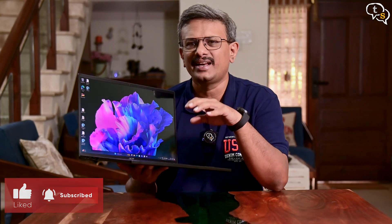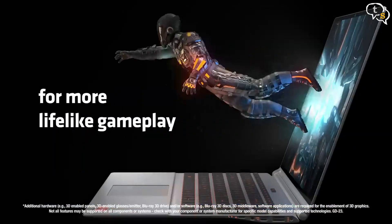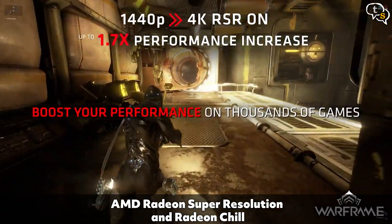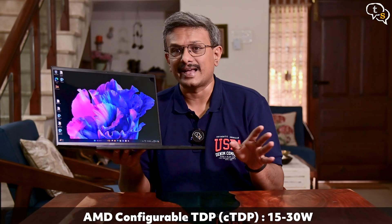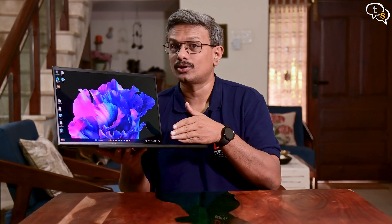The integrated GPU is the Radeon 780M, which uses the RDNA 3 architecture with up to 12 compute units and delivers enough performance to play PC games in full HD. The GPU also supports Radeon Super Resolution and Radeon Chill, which allows games to run on battery with surprisingly long battery life. The cTDP is as low as 15 to 30 watts, providing flexibility to work, game, and create on the go. This laptop is really energy efficient.